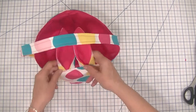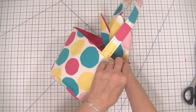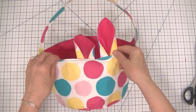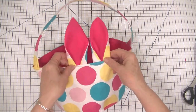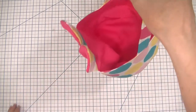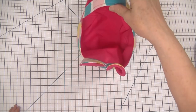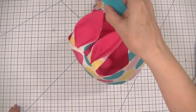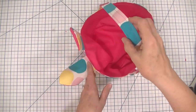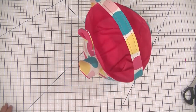Hi everybody, this is Diana from SewVeryCrafty and we are here today to make this adorable little bunny Easter basket for this coming Easter. How cute is this? It's a little round basket with a handle and some cute little bunny ears that stick up so that your child can have a nice fun Easter and can reuse this bunny basket year after year any time of the year if they like bunnies. This is a cute little project to do.